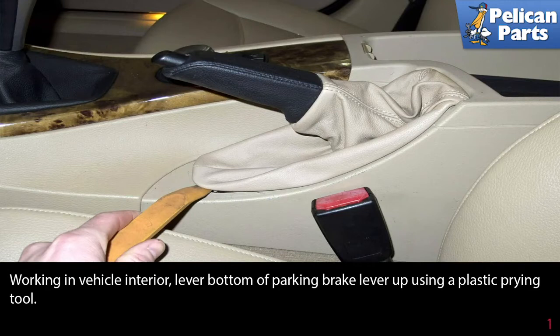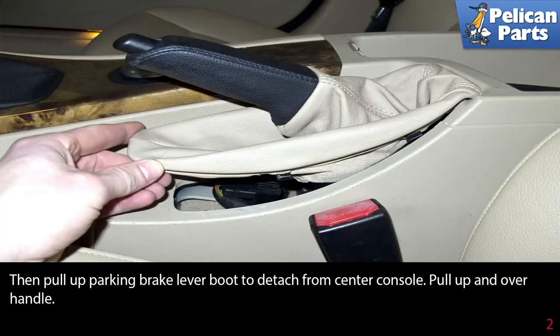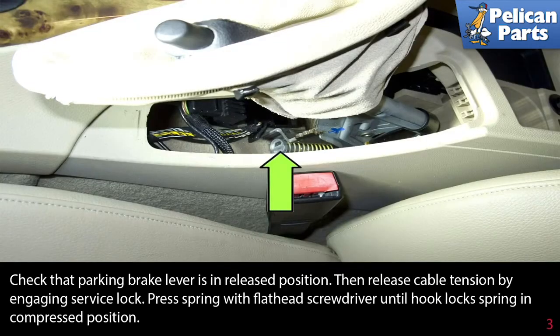Working in the vehicle's interior, remove the bottom of the parking brake lever using a plastic pry tool. Then pull the parking brake lever boot to detach it from the center console. Pull it up and over the handle. Check that the parking brake lever is in the released position.